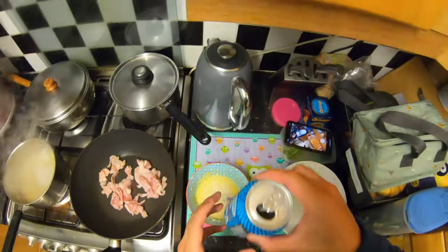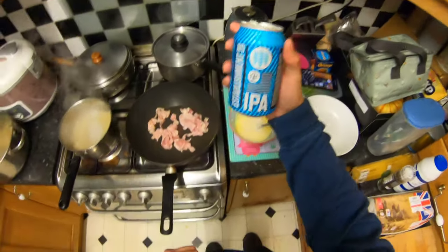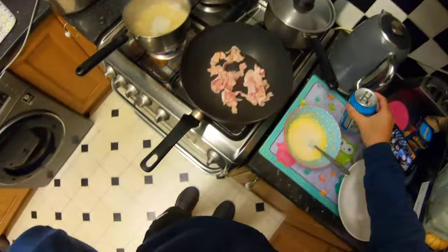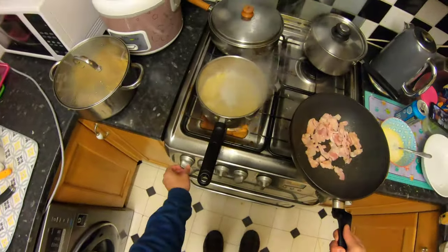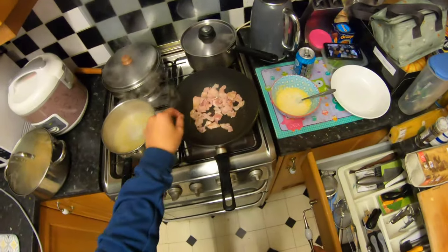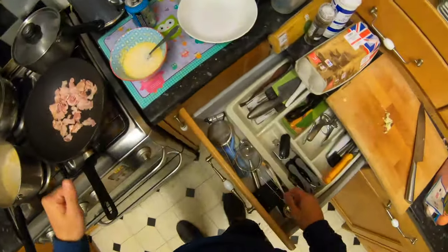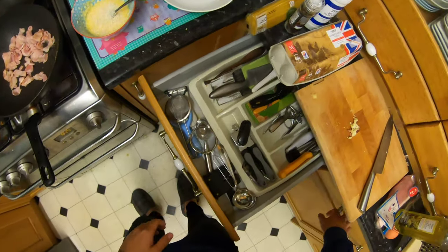Some of the cheese is getting into my drink — I'm drinking an IPA. Tastes good. I think the pasta's done. So what we're going to do is turn off the pasta, let it rest, and then we're going to put the pasta into the pan. Use some of the water to cut the egg and make it into a sauce.